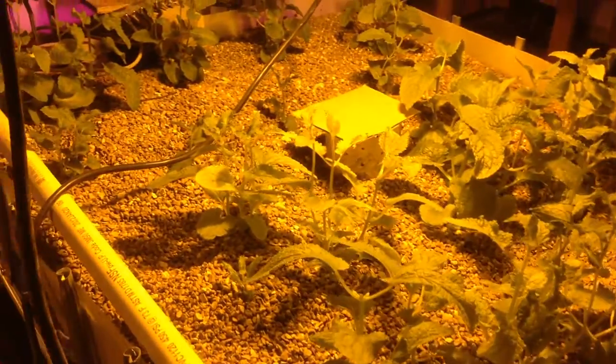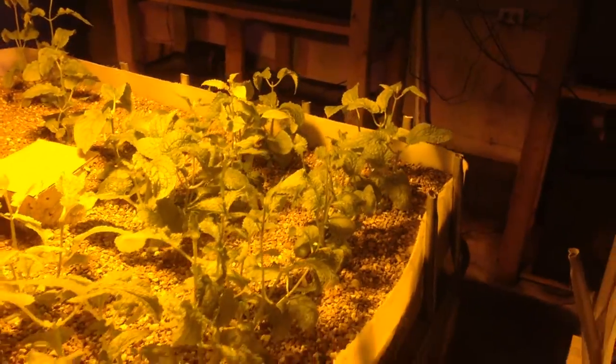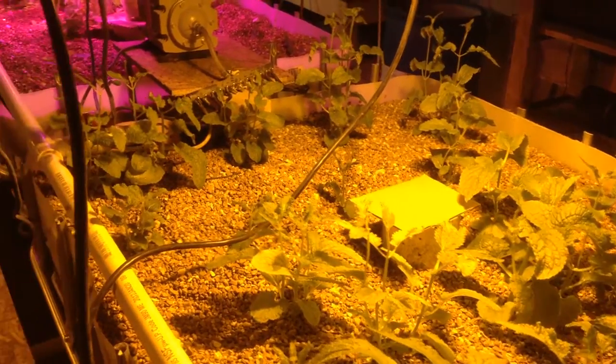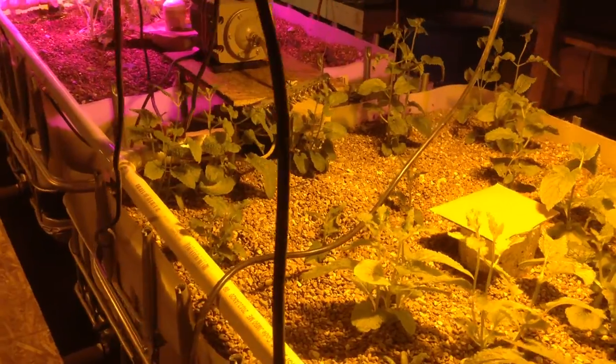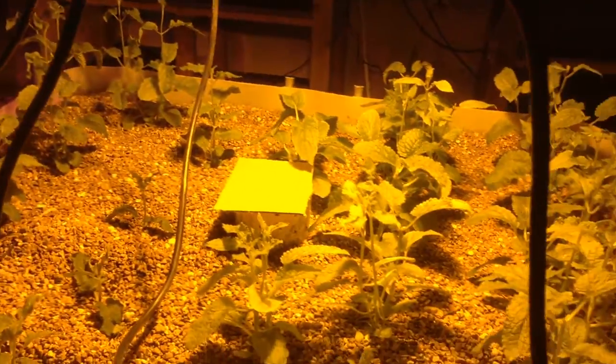They require an incredible amount of water to grow, and during droughts that's sometimes what kills them. So this is an awesome system where they essentially get water three times an hour for a few minutes each time, so they get quite a bit of water supply to them.